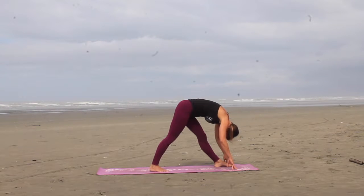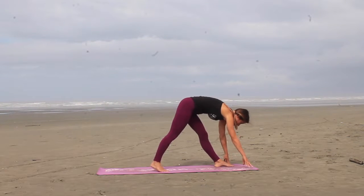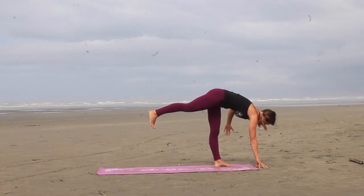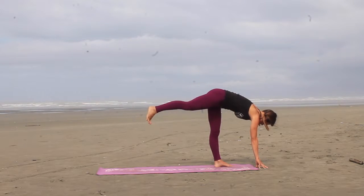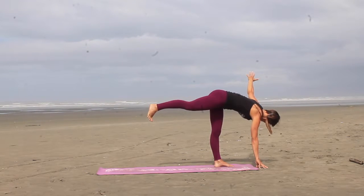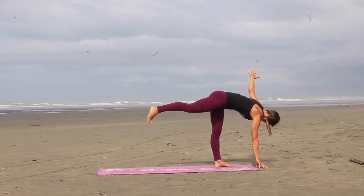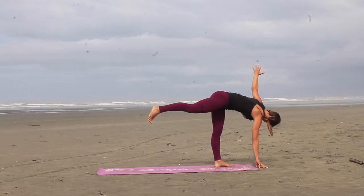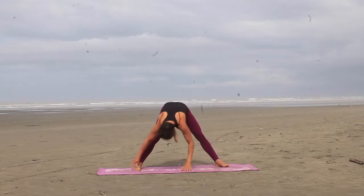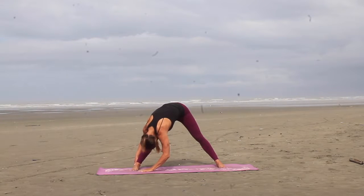One more breath here, and as you inhale, look up, walk your hands forward, extend the right leg back behind you. Right foot is flexed, left arm reaches out to the side. If you want to go a little deeper, you can try to stack that left shoulder on top of the right shoulder as you twist. And then as we release, you're going to step that right foot back, and bring your forehead over to that right shin, and then take it over to the left shin.